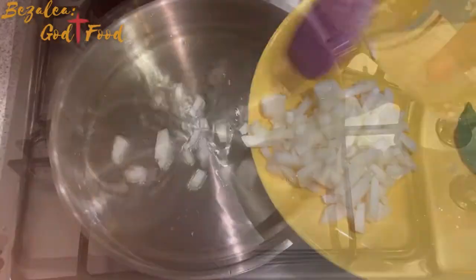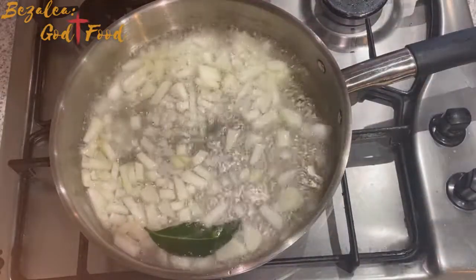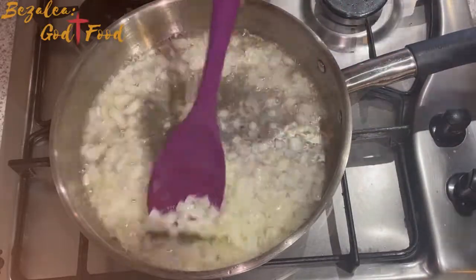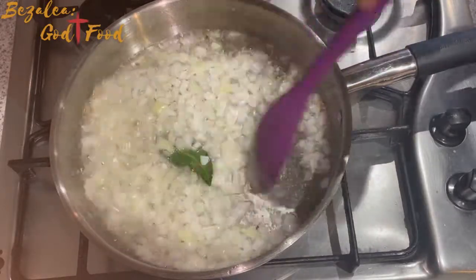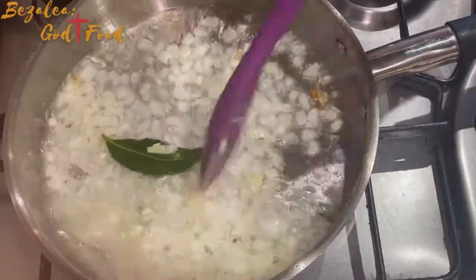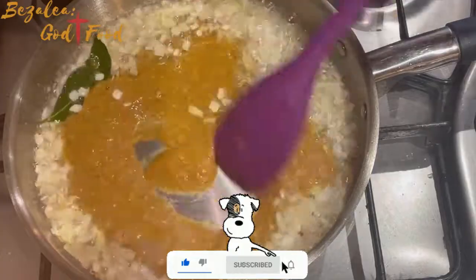In a pot I added some vegetable oil, then my chopped onions and bay leaf. I normally put bay leaves in very early — let me know when you put yours in, I think I might be doing it wrong!